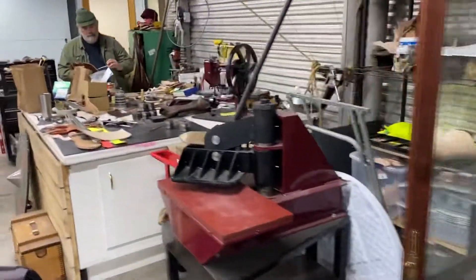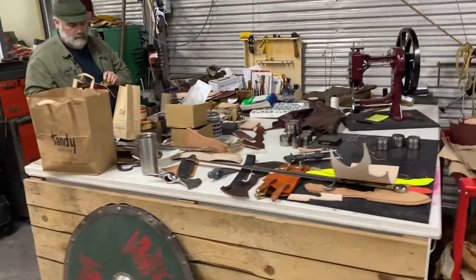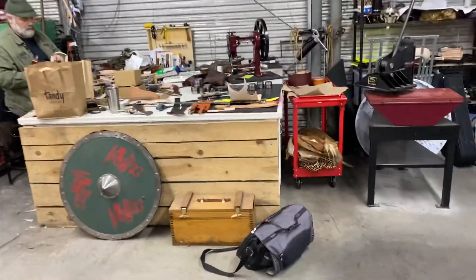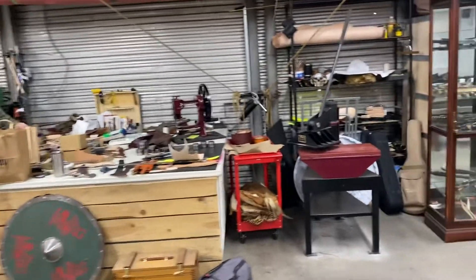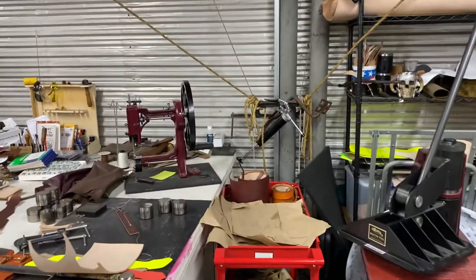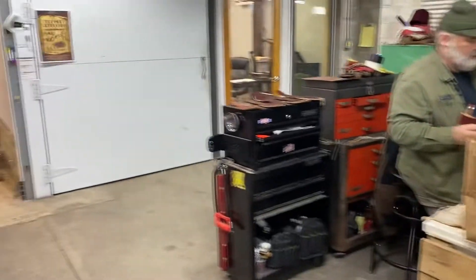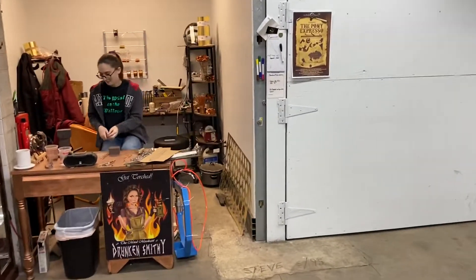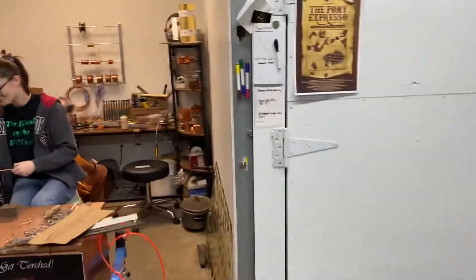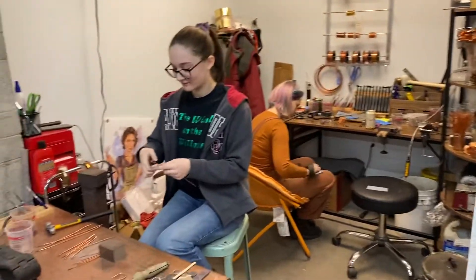And you come over here — this is Michael, he's our leather guy. This is his little corner that he has for his leather making. He's got a press here for cutting out with dies. He's got a sewing machine there that's still a work in progress. And then over here is our little jeweler's corner — yes, that's Libby, and there's Sam. They're working on all kinds of stuff.